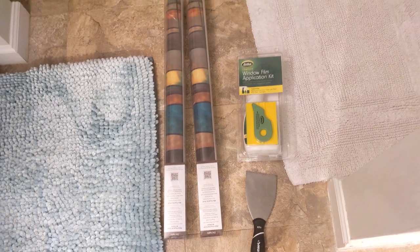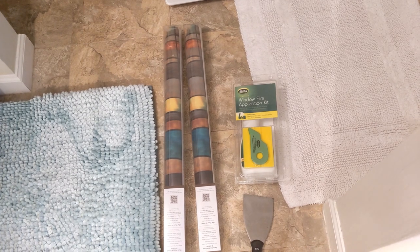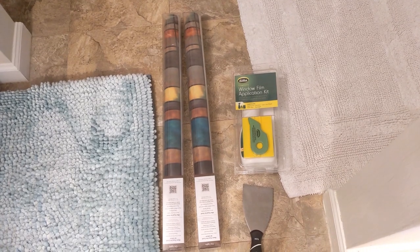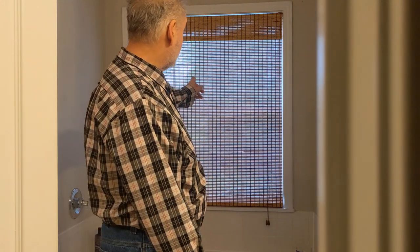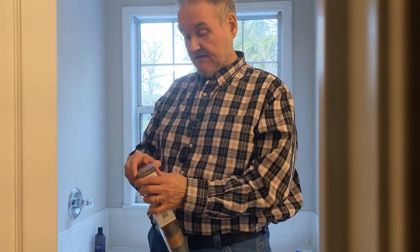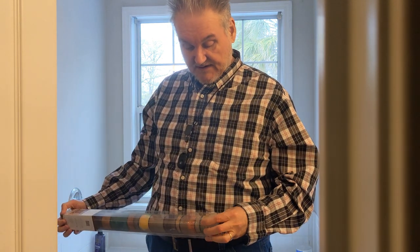I'm going to show you how to do that, and you're going to follow along with me. These are the things we need to get started. The first thing we're going to do is take down this shade because I have to be able to get to the window. We're going to take out these — they're called city lights, my wife picked them out, and I think they're going to be pretty nice looking.